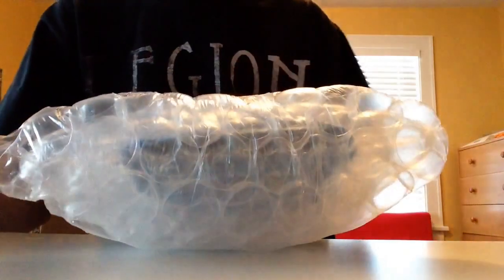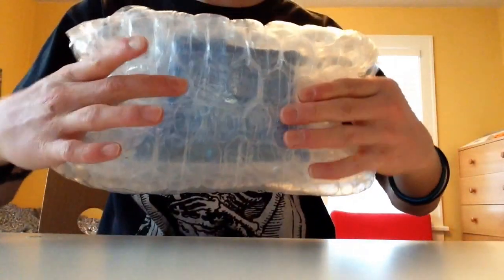Now here's the actual package. Let's see what we got. This is ridiculously taped — it's taped in like a little X, and it's crazy, it's huge.